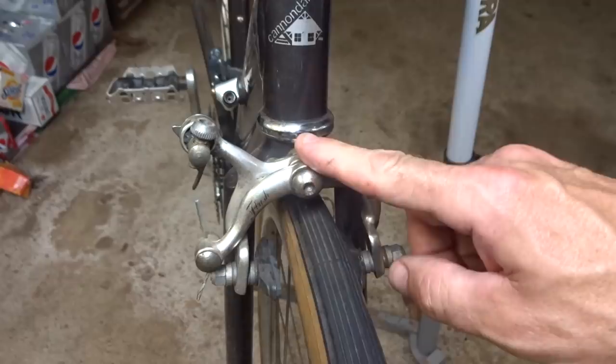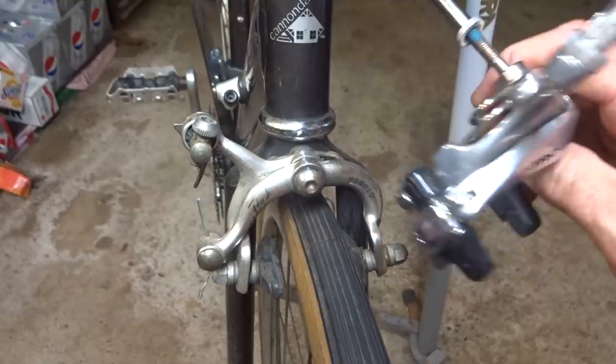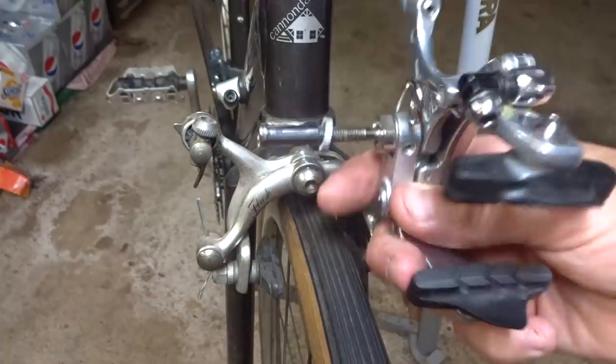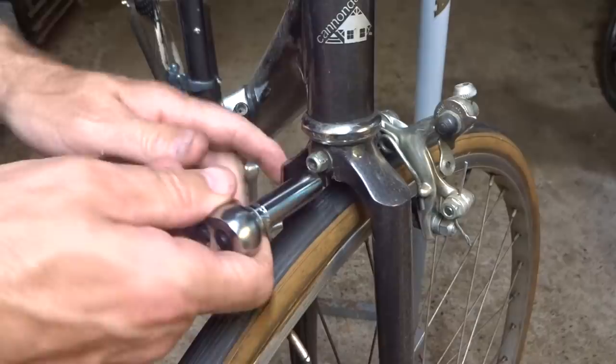Hey viewers! I was doing some minor retro modding on this old Cannondale. One of the things I want to do is replace these old single pivot brakes with some newer styled dual pivot brakes. One of the issues is these newer style brakes are recess mounted where the old brakes are nutted. So what I have to do is do some minor modifications to the frame so that I can fit these on there. I'm going to show you how to do that.